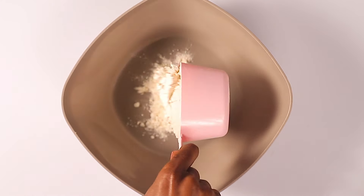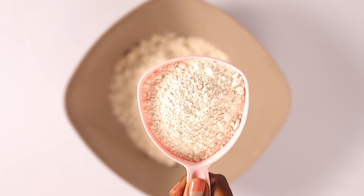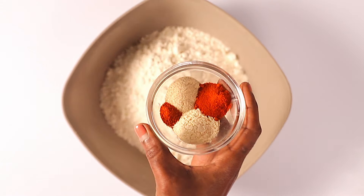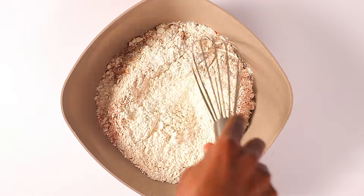Next, let's prepare the flour mixture. I'm adding all-purpose flour and then going ahead to add the spices. I'm going to mix this well until nicely incorporated.